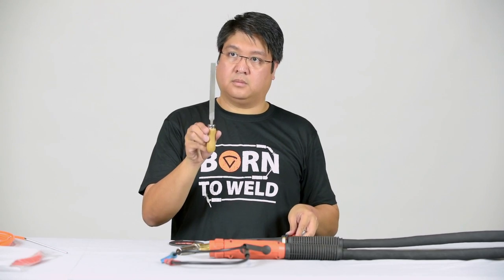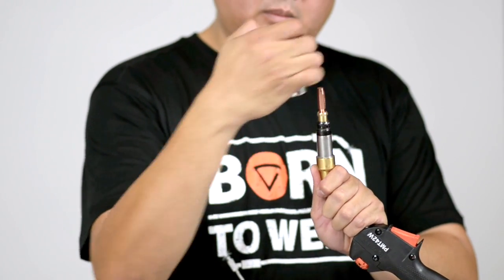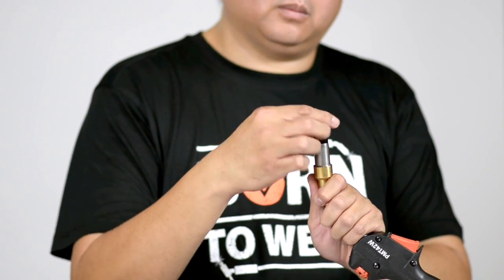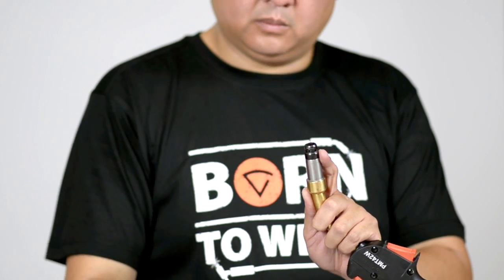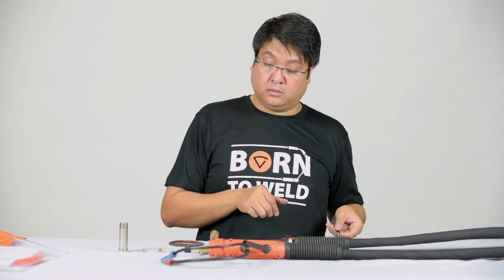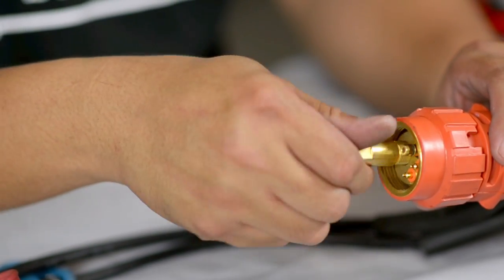If you're replacing a standard metal liner, you will also need a set of pliers. The first step is to remove the nozzle, then the contact tip, the contact tip adapter, and finally the gas diffuser. Use a spanner to remove the brass liner jacket nut on the end of your Euro connector.